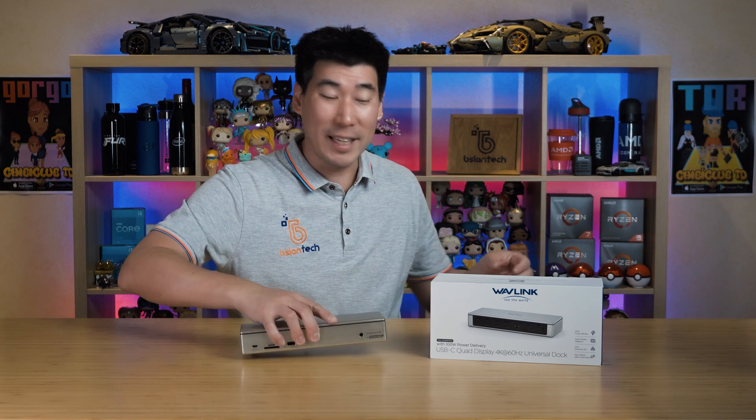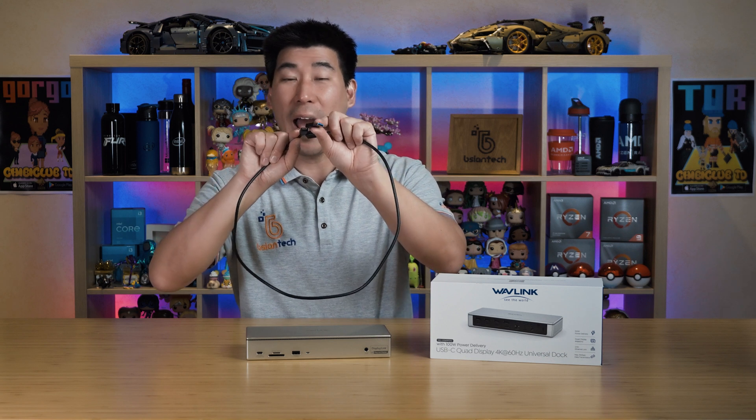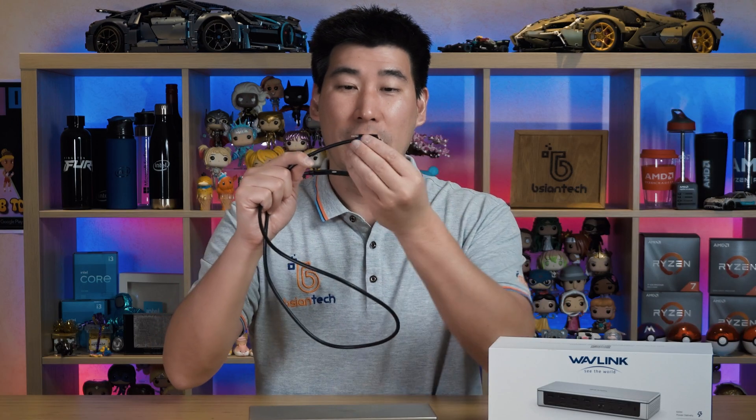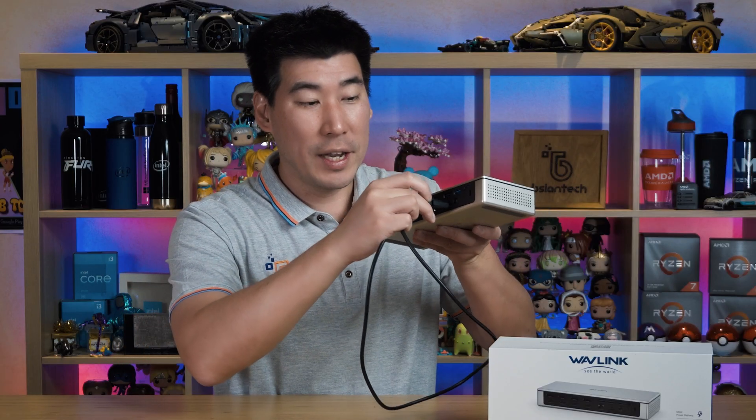Another unique feature is the USB-C cable that comes with it. It's about a medium length, feels solid and good quality. There's also a USB-C to USB-A adapter included, which is great for a universal dock. On the dock end of the cable there's a little adapter with a small screw to actually lock the cable into the dock and make it secure.